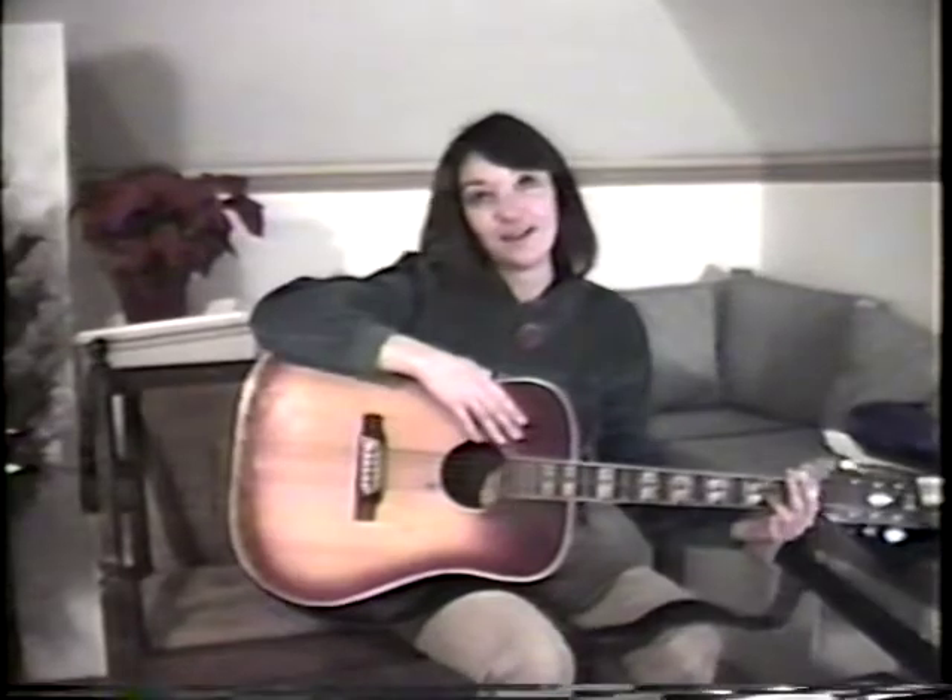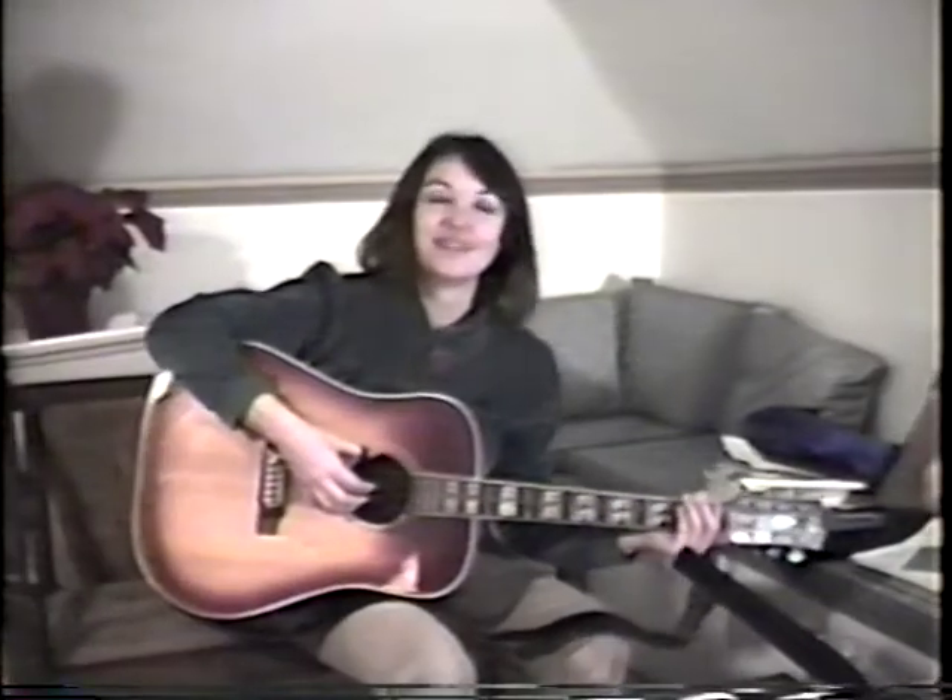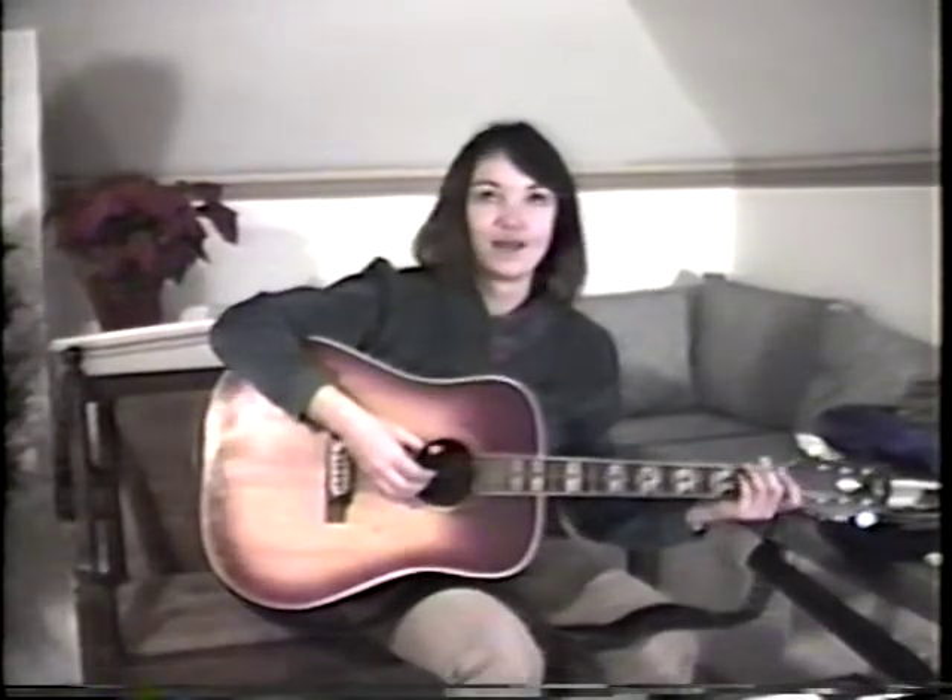This is a song that I wrote for little bitty children, or for anyone who feels tired and sleepy, kind of happy, and wants to feel like a little bitty child again, and wants to feel soft and secure and safe and warm. It's called A Bedtime Painting.